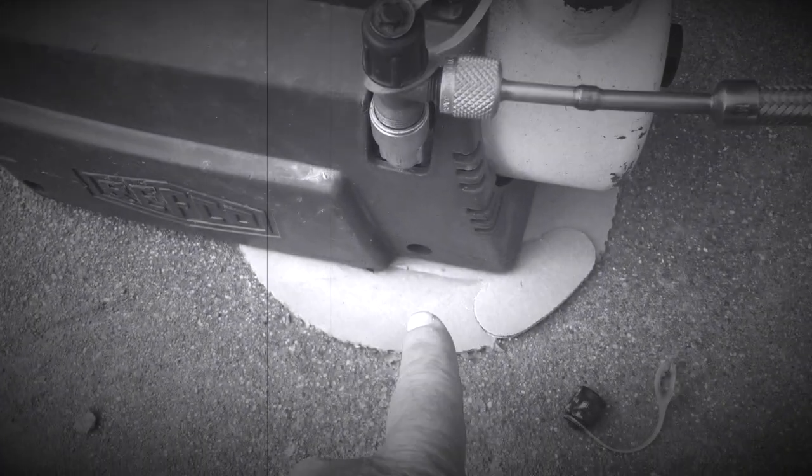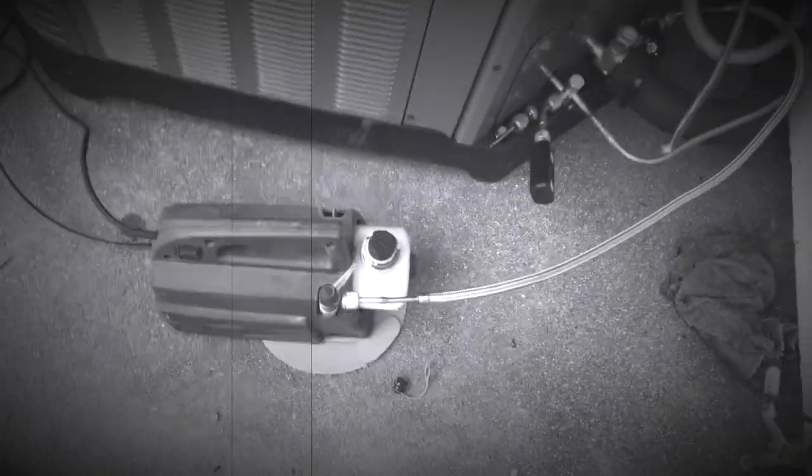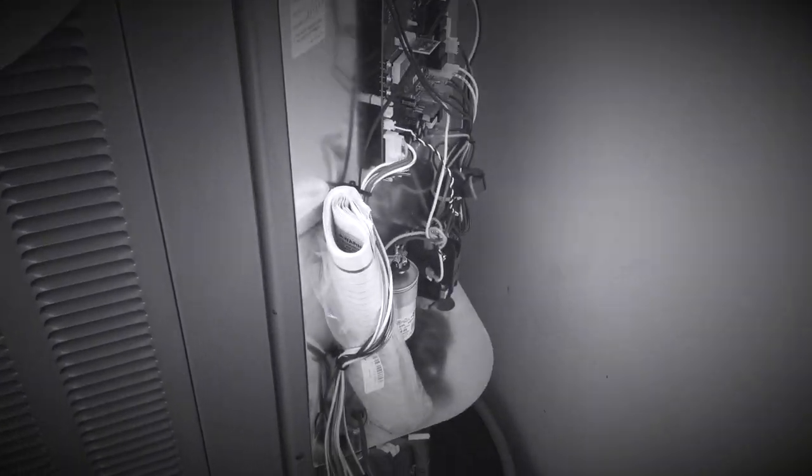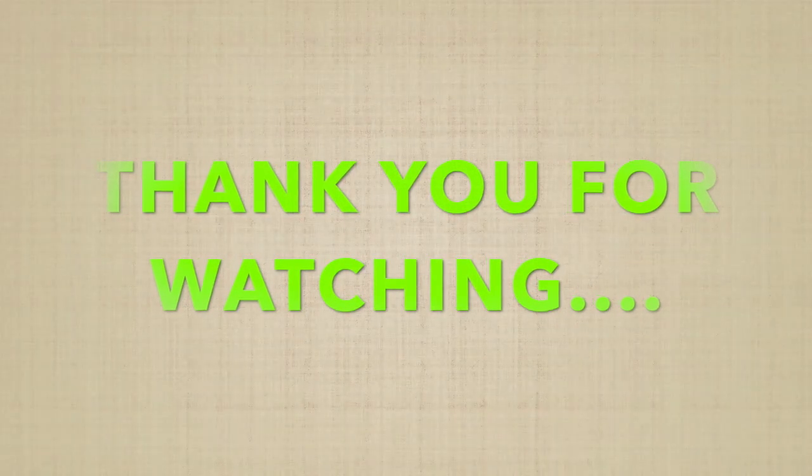Yeah, this one's still working here. It leaks — we've got it off on the cardboard cabinet. This is the Rain two-stage unit. It's got wind up here.